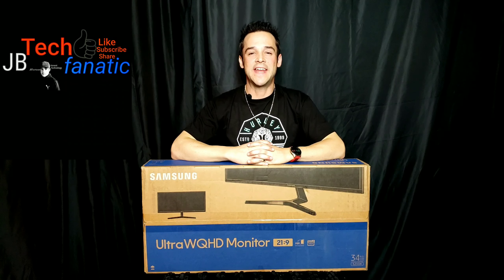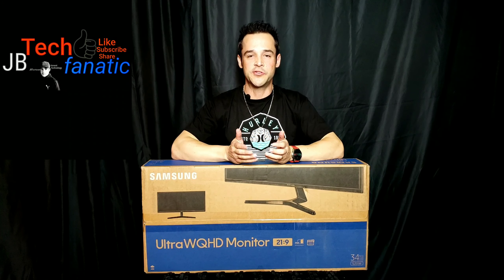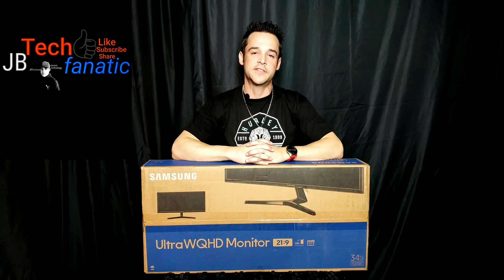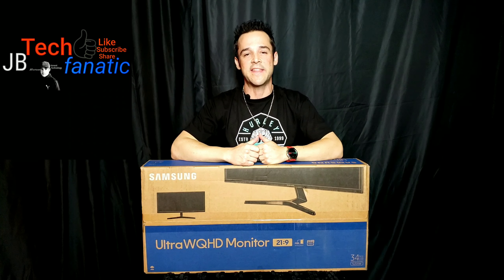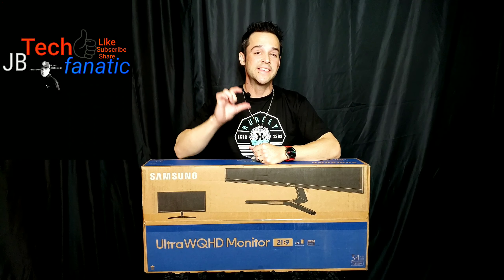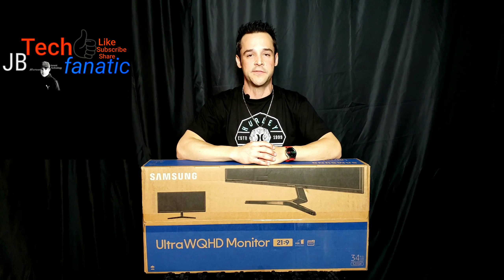What's up YouTube, it's JB Tech Fanatic and I'm back again with another video. I want to start by thanking each and every one of you for joining me today. I would be so grateful and honored if you would consider subscribing to my channel. If you like this video, please don't forget to hit that thumbs up, and click the notification icon so you'll be notified when I drop my latest videos.